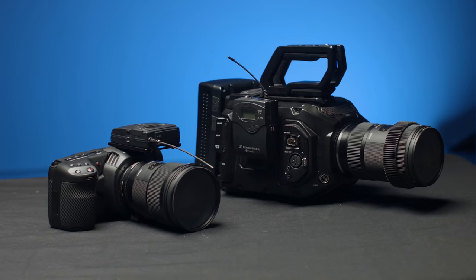When it comes to internal audio, this is how the two cameras compare. This is how the internal microphones of the Ursa Mini Pro sound. This is the internal sound of the Pocket 4K.